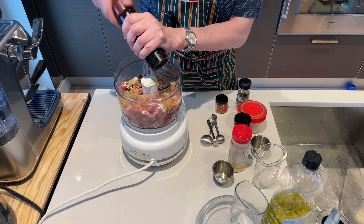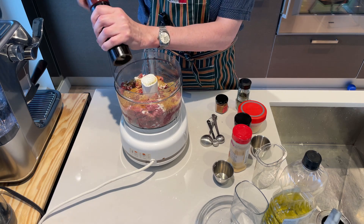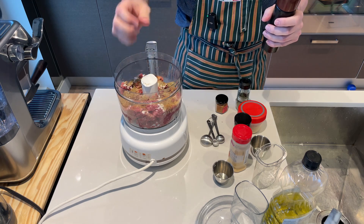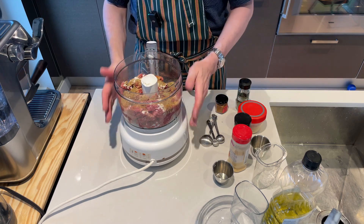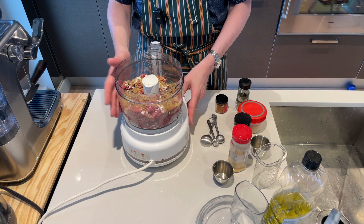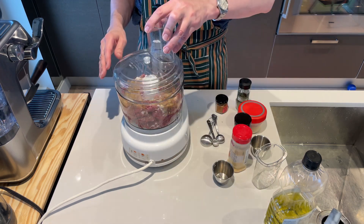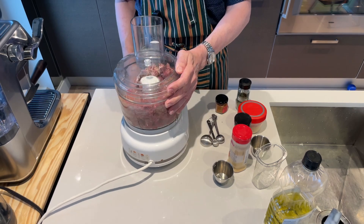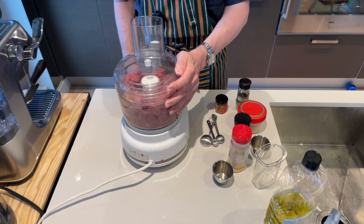And about half a teaspoon of black pepper. Different recipes online have you mix by hand or in a stand mixer, but I'm using the food processor because I actually want a very pureed texture. I'll just keep pulsing until it's fully incorporated. That looks good — now we'll turn it out and shape it.